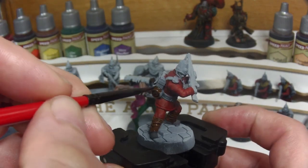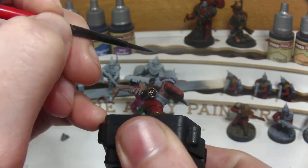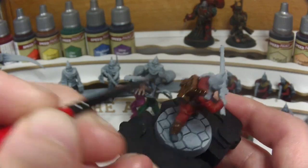Hopefully you may have noticed that the camera quality has improved since the last model we painted, as I've got a new camera. Now it should be a lot easier to see what I'm doing and follow along with these videos on models of your own.